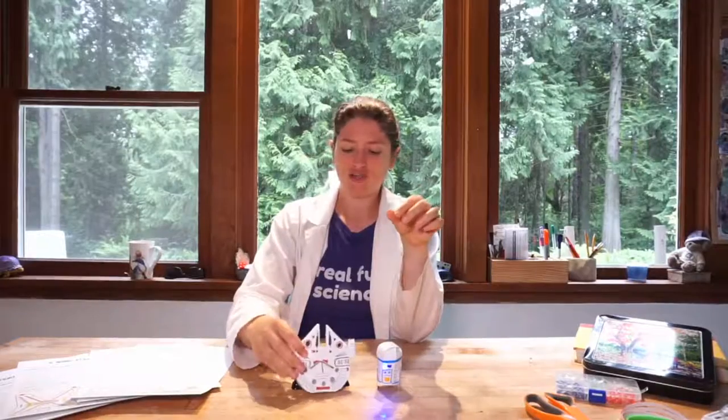Hello friends, welcome back to our awesome Summer of Science. We're doing fun paper circuits themed every single week. Yesterday we made a cute little R2-D2, and today we are going to make the Millennium Falcon to create some really fun play if you guys want to make them.